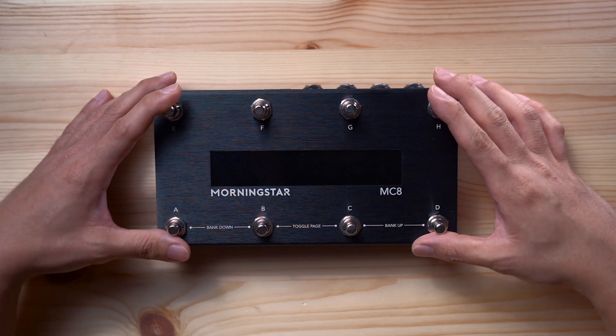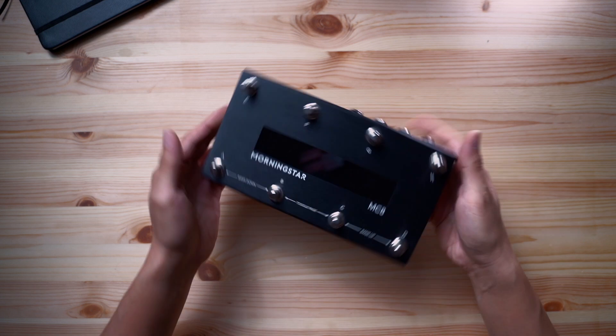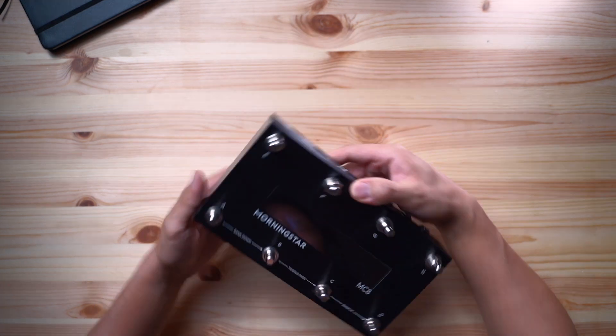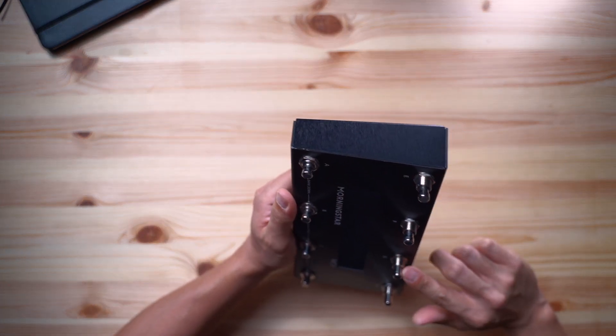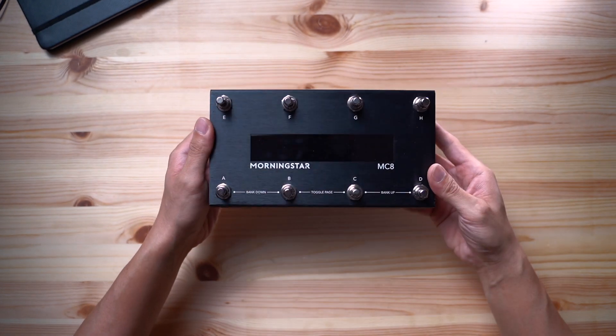So what upgrades and new features are there compared to the MC6? Let's start with the physical differences. The MC8 has a newly designed angled enclosure. This not only allows you to access the back row switches more easily, but also angles the LCD screen towards the player, making it easier to read.